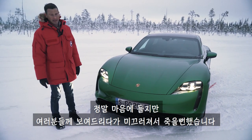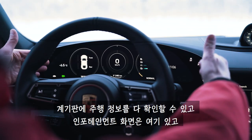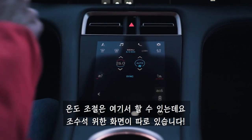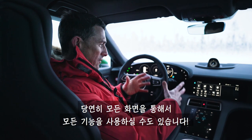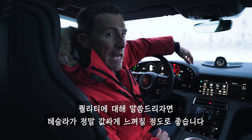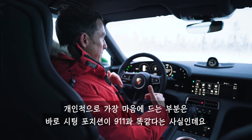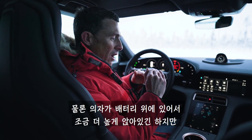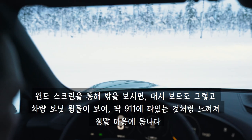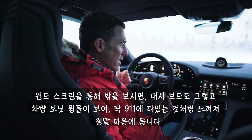The inside just feels like an even more high-tech 911. You've got all your driving information there, a main screen, and climate control on screen. There's even an optional screen for the passenger, and you can toggle between different functionality on all the screens. The quality makes a Tesla feel a bit cheap. My favourite thing is that they've designed the seating position to feel just like a 911 — you're slightly higher up because you're sat on the batteries, but the way you look out through the windscreen, the wide expanse of dash, and the fact that you can see the wings does just feel like a 911, and I love it for that.